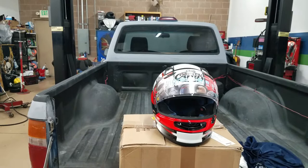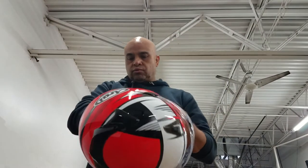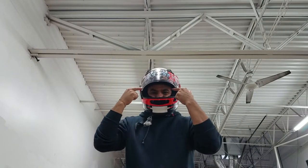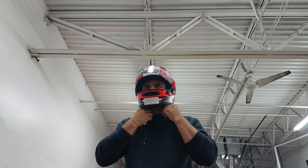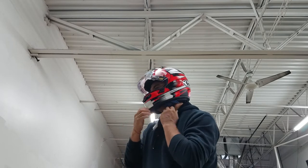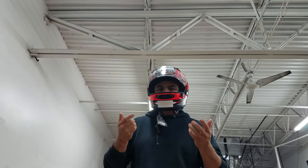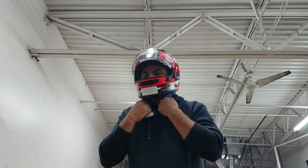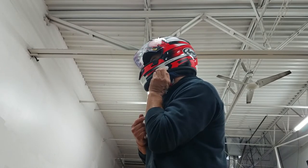I tried the helmet already. Let's see if I can put it on. What a fake. I can feel the inside — the inside is moving up. I'm not happy with this helmet. See the pads coming out? I don't think a helmet is designed to fit like this. Not even my Scorpion helmet would show this. I don't think this is supposed to be like that.